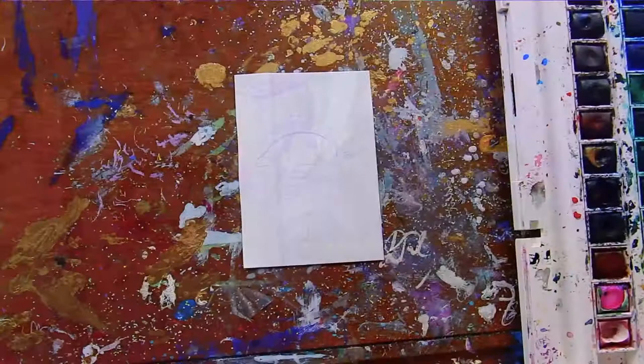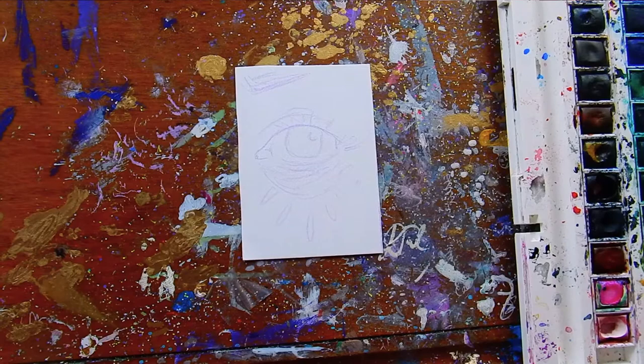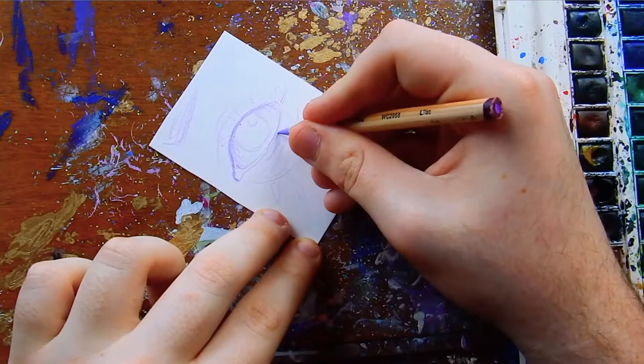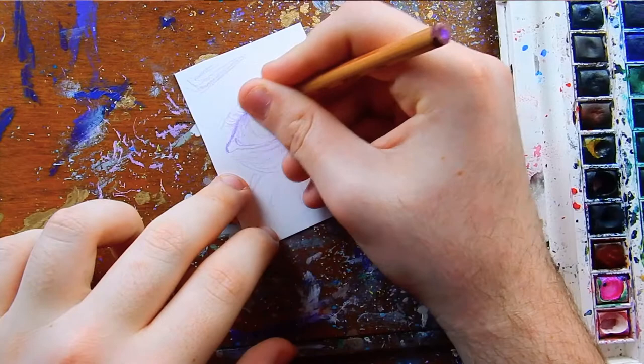Getting right into the tutorial, the first thing I always do with pretty much any mixed-media art is I sketch the image out on a piece of mixed-media paper — this is 11 by 14 mixed-media paper. The brand will be down in the description below. I chose to sketch with a lilac-colored watercolor pencil, and I always sketch with a watercolor pencil since that makes the lines vanish as I paint over them.